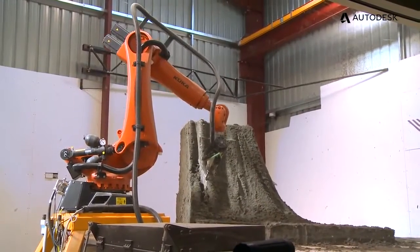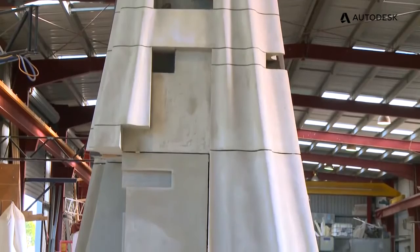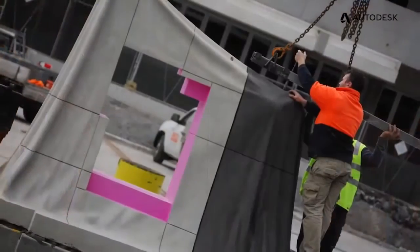When everything started working and working well, you look at the work the robot does and it's unreal. We're cutting all these individual pieces, and when they all get put on top of each other it just lines up spot on. That's where it's satisfying — everything just fits. Perfect.